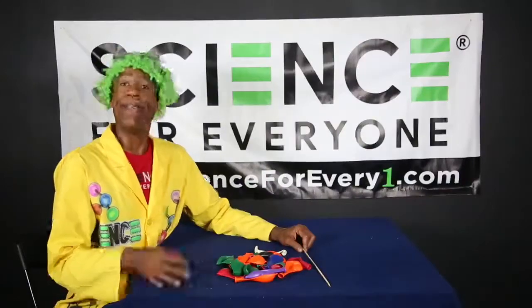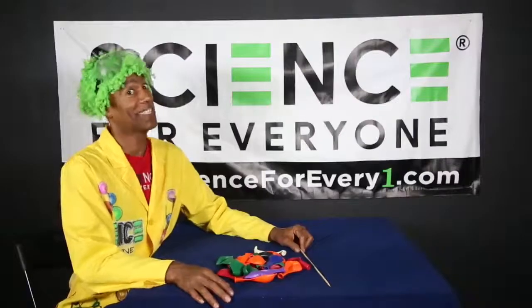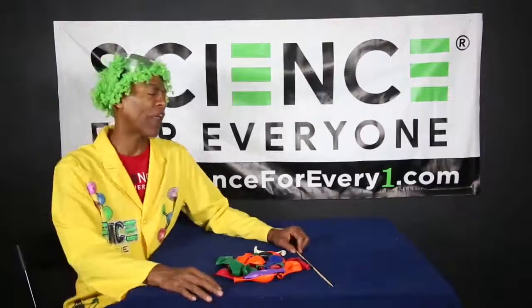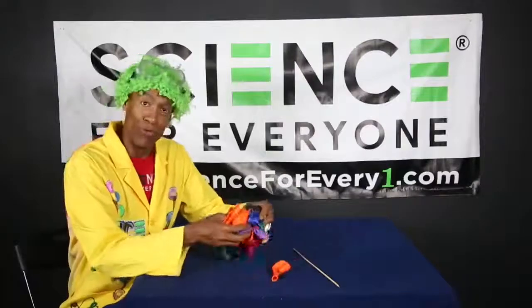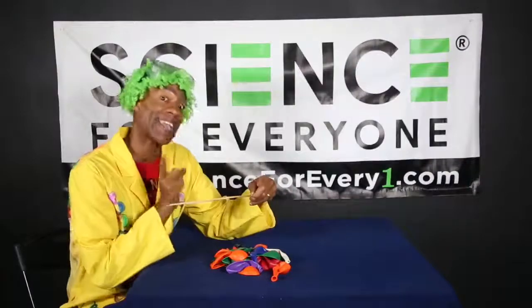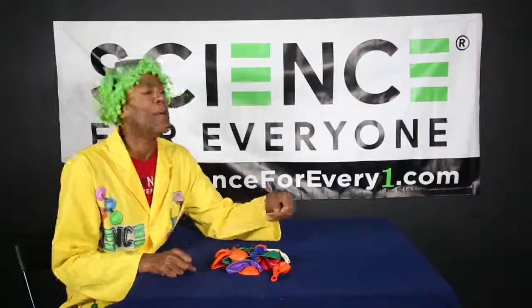Hey boys and girls, it's your favorite guy the Science Machine, and you know what time it is - it's time to STEAM with the Science Machine! Now let's get started. We got an easy, easy, peasy supply list today. All you need is some balloons and a skewer - s-k-e-w-e-r, skewer.